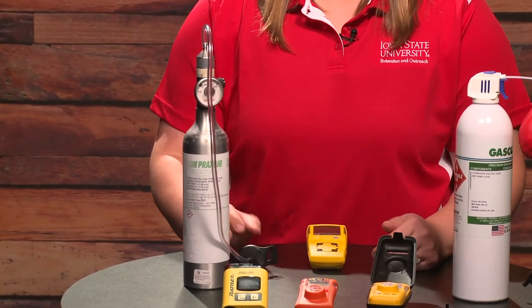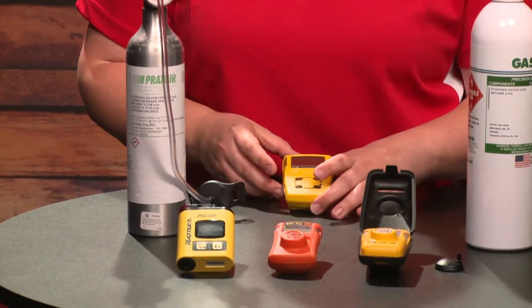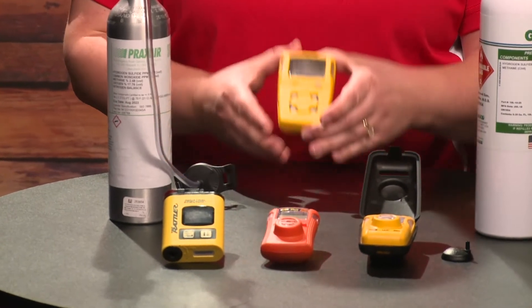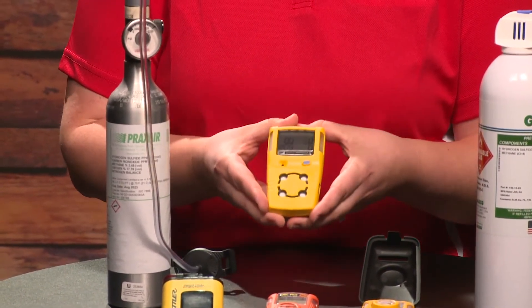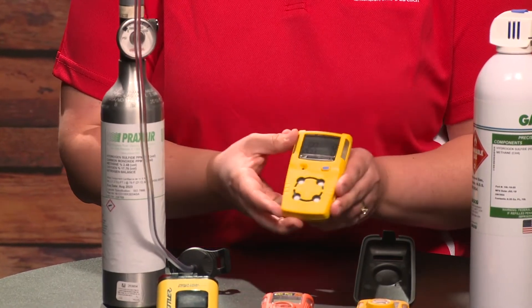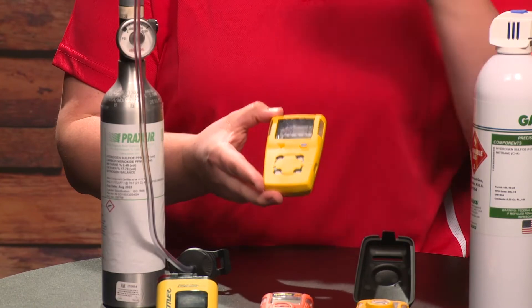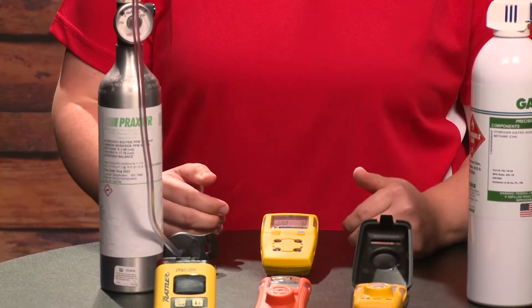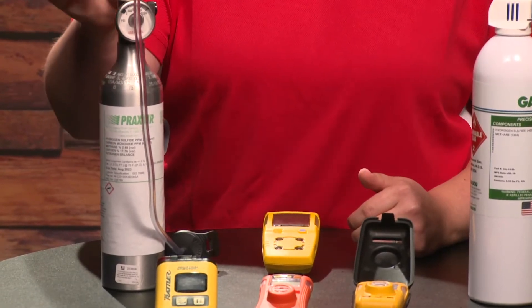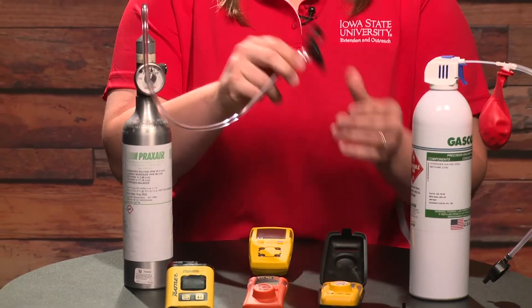There are a few different gas monitors here, and these will work with all of them to test the hydrogen sulfide. The one I'm going to use is a four-gas monitor. I've got it turned on and ready to go — it takes a little bit to wake itself up and calibrate. I've got my gas, the regulator, and the tubing, and it's already connected to the calibration cap.